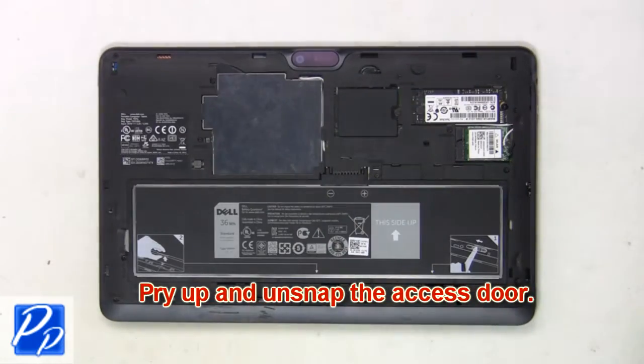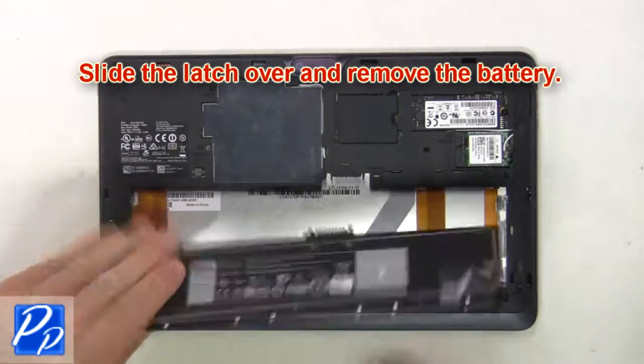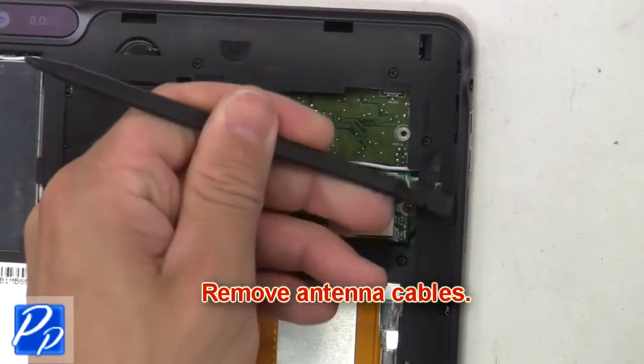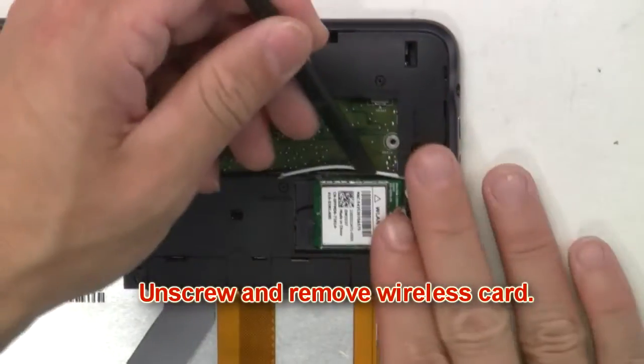First, pry up and unsnap the access door. Then slide the latch over and remove the battery. Then unplug the antenna cables. Now unscrew and remove the wireless card.